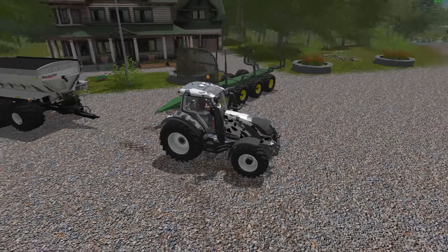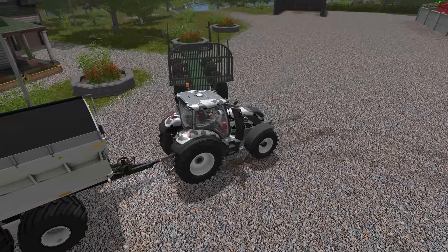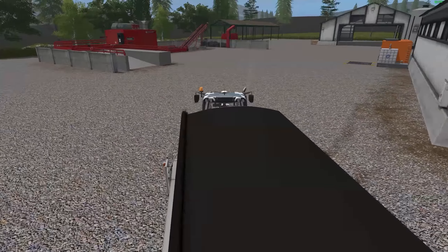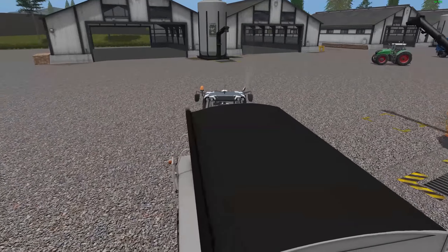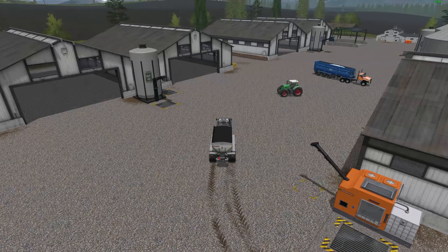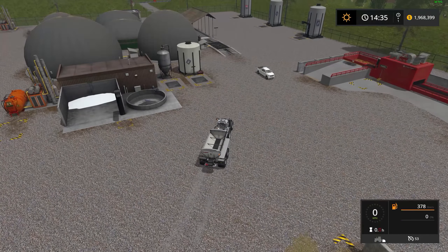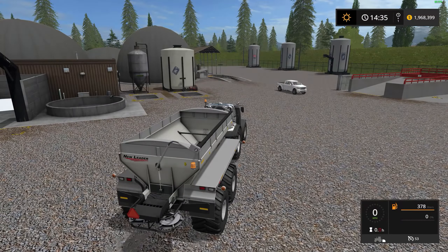Let me jump in my Valtra here, start it up, and we'll grab the NL345 and get it filled up with fertilizer. This is being tested on the Cherry Hills map, which has a fermenter that makes dry fertilizer so we don't need pallets. We're going to teleport over to the BGA just across the street. With the N key you can lower the cover and see inside. Beacons work, lights work.